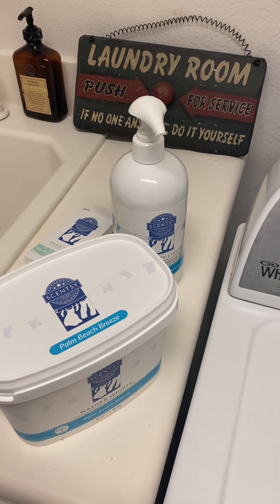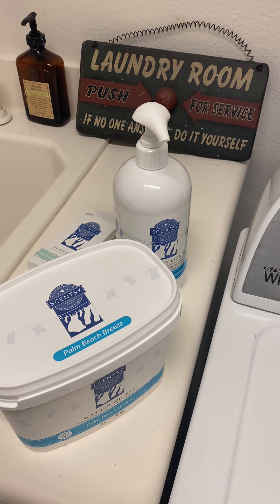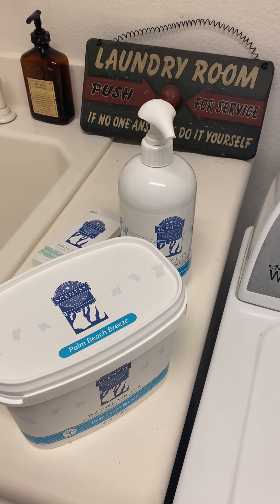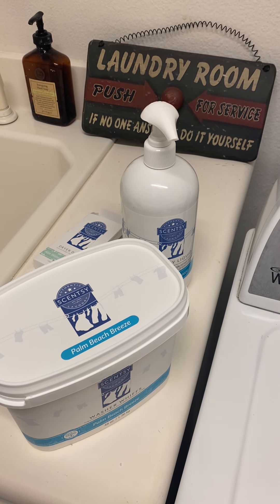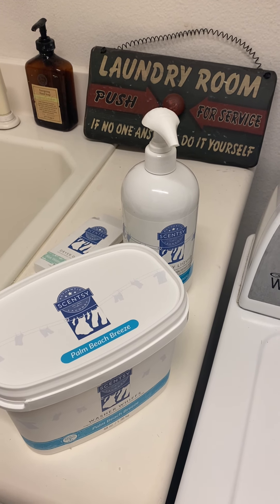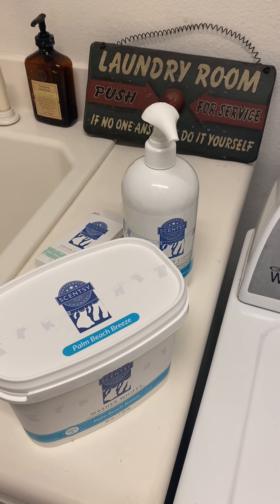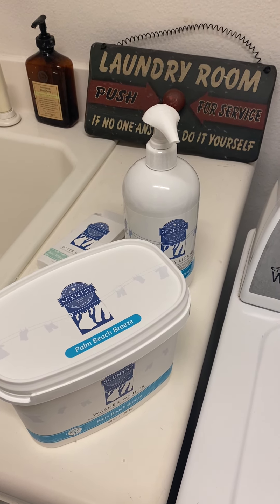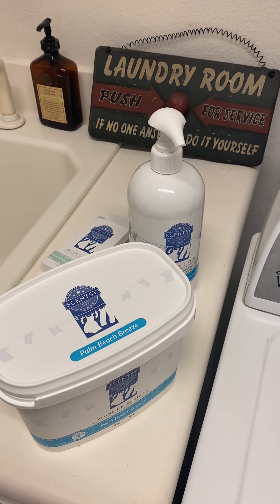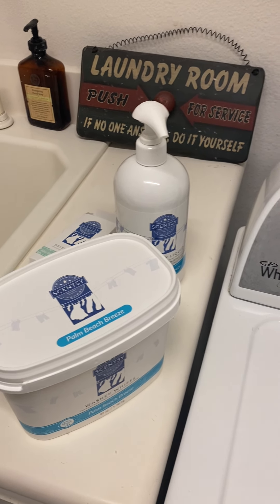My contact info is below. So if you have any questions regarding Scentsy products, or anything you want to order from Scentsy, go ahead and hit me up. If you would like to join Scentsy as a consultant, go ahead and hit me up for info. It is $99 to join. They give you a very nice box of items to get you started. You can find it online. I do have contact info below, so if you want any info, I'd be more than happy to help you. All right, thank you for watching.